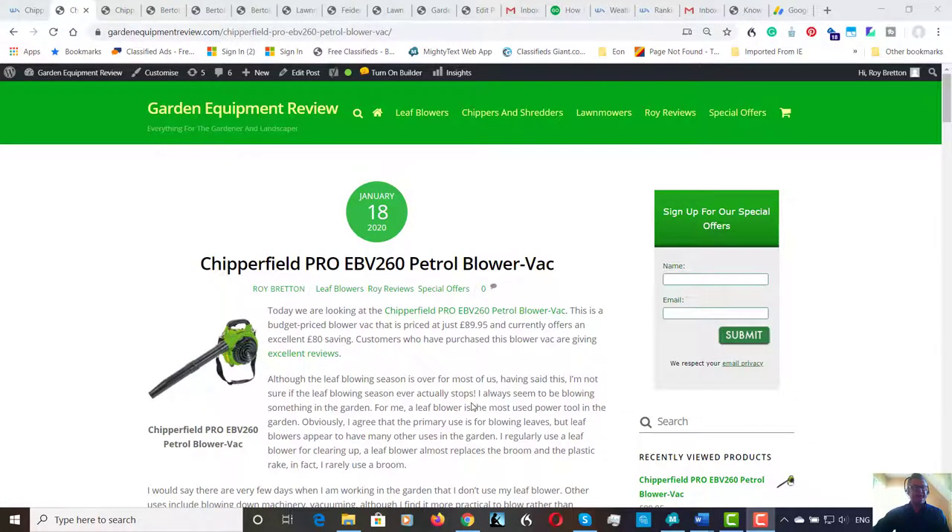Hi there, it's Roy Breton here from GardenEquipmentReview.com. I hope you're all doing well. It's a nice sunny morning here in the UK, here in East Anglia. It's cold but it's sunny, so good start to the day.